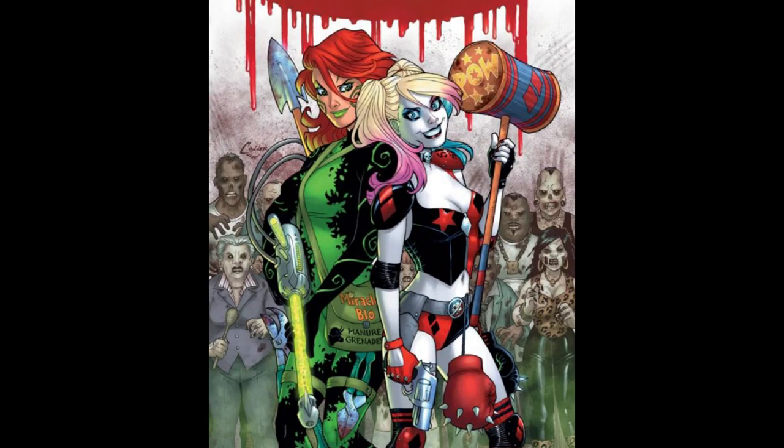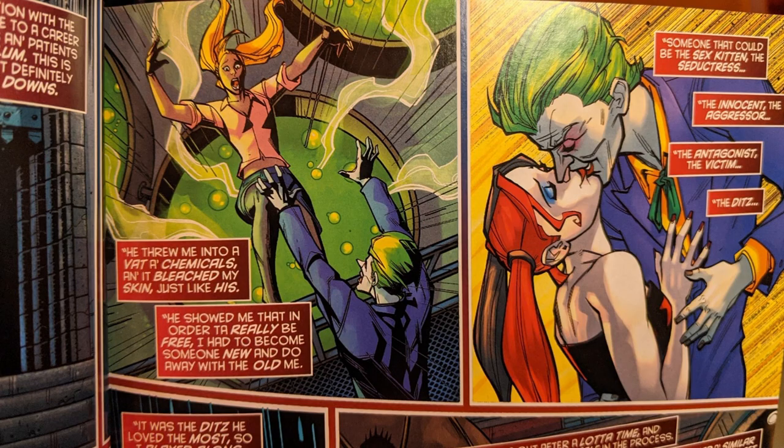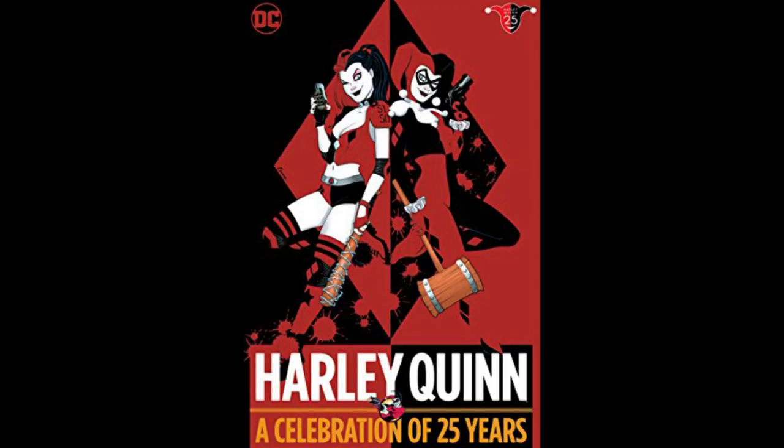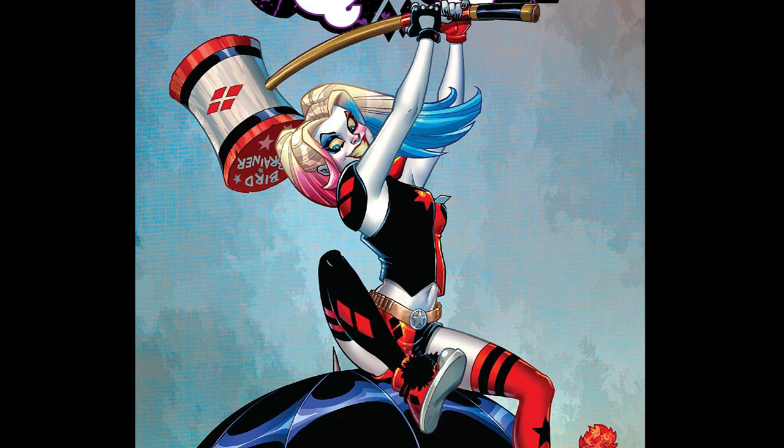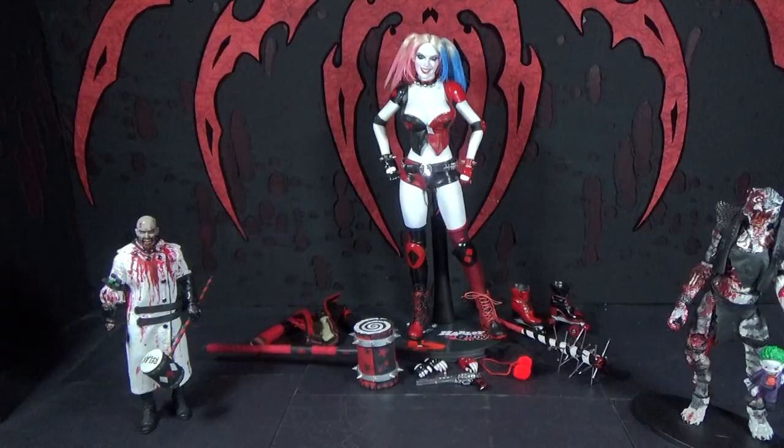When they started the New 52, they changed her skin to white — where they revealed the Joker stuck her in the chemicals and bleached her skin white. I just kind of like that look now. That outfit's pretty cool. I always loved the classic Harley Quinn outfit, but this one I really like too. And there wasn't really a good figure of it in 1/6 scale, so I decided to make one.